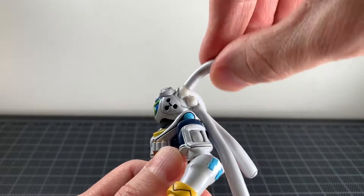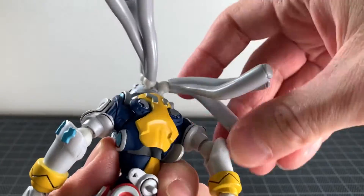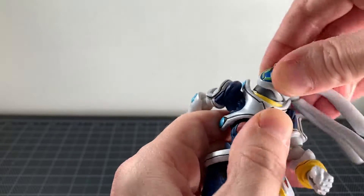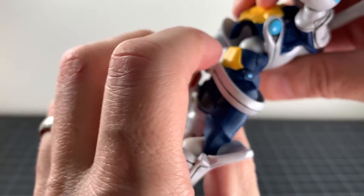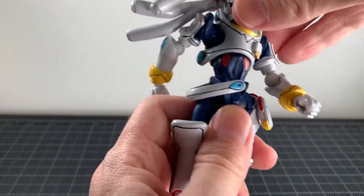Speaking of Revoltec joints, let's do articulation. The hair things are on Revoltec joints, which is cool. The neck is a swivel at the top, so a nice range of motion. The body has a nice big one. Nothing at the waist — you just get the top part, but that's fine.